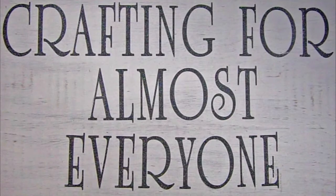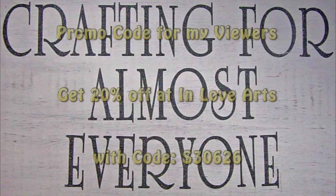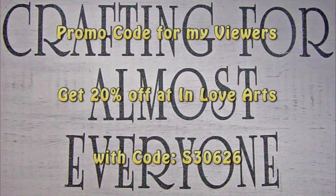Hi, it's Sandy Parker and welcome to Crafting for Almost Everyone. Today we're going to do a haul — some lovely things that the people from In Love Arts sent me. I hope you'll stay tuned.